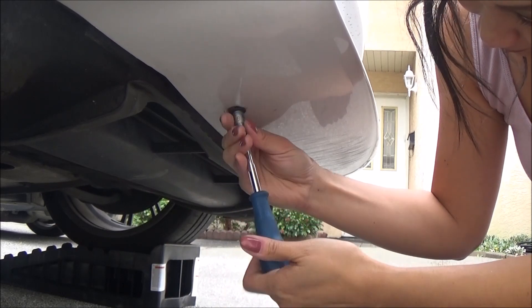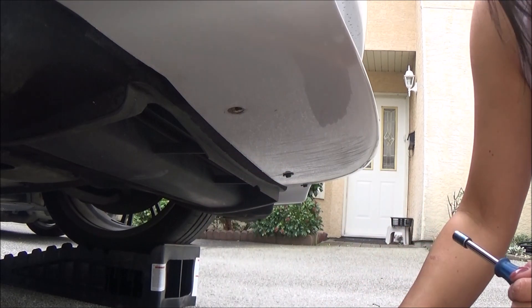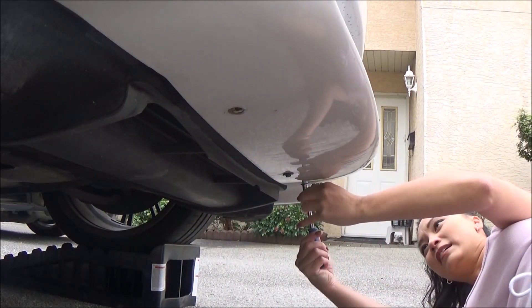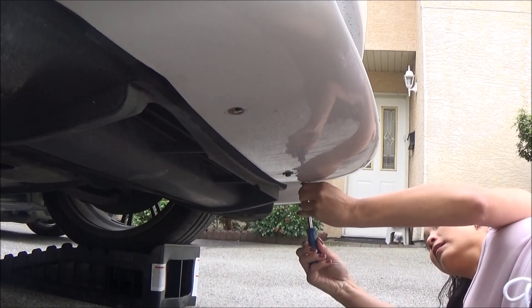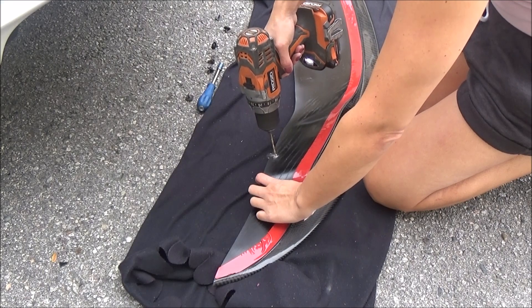I unscrewed the original factory screws from under the bumper, then drilled holes for the screws on the lip, which was already pre-marked.